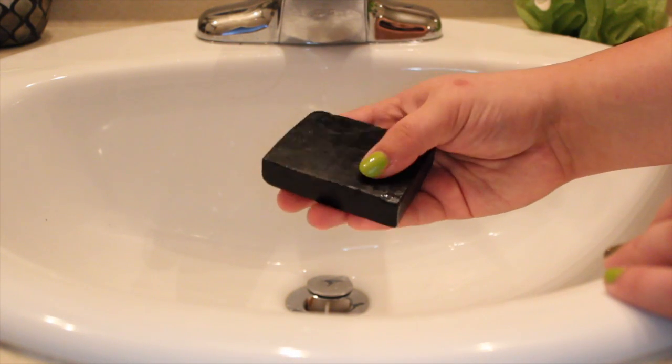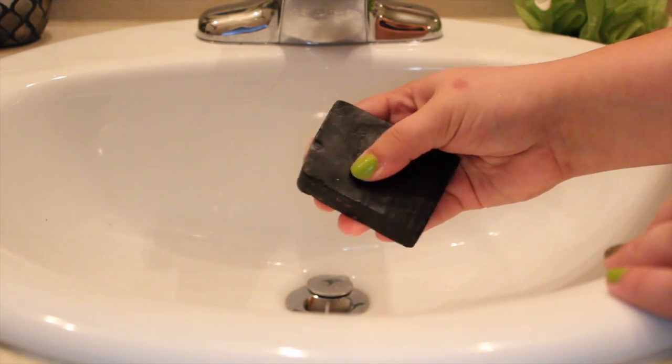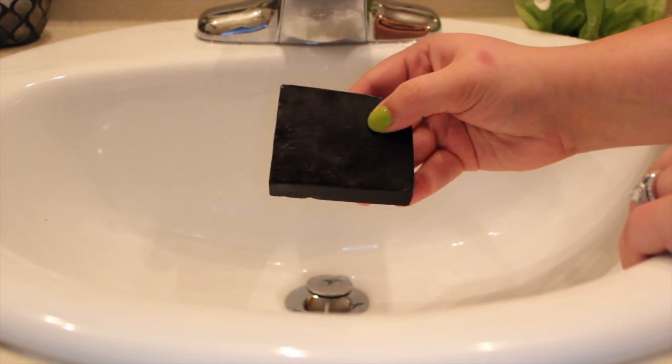Hey guys, what's up? I have a demo and review of one of the new Lush soaps that just came to the United States this week. So exciting. This is called Respect Your Elders.